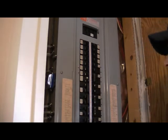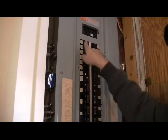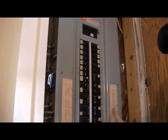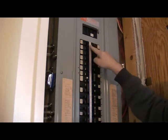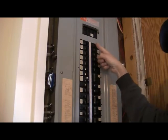Here we are at our breaker panel — some older homes will have fuses. The first step is always to turn off your power. These are all your individual breakers for all your branch circuits through the house. This one up here is your main breaker, and the listing on the sides tells you which breaker corresponds to which circuit. For the bedroom receptacle we're changing, it's breaker number two. We'll turn that one off and then go back to verify the power is off.